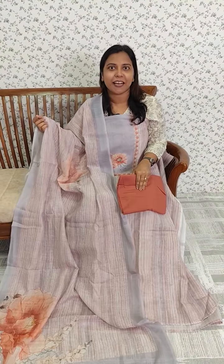I am going to make a pattern of grey colors with handwork. I am also going to make a set of grey and peach colors.